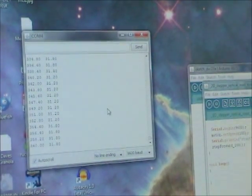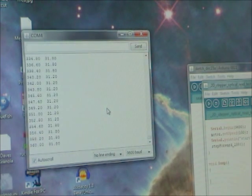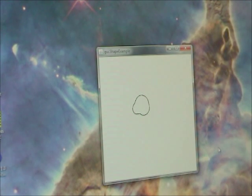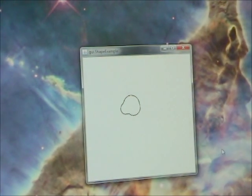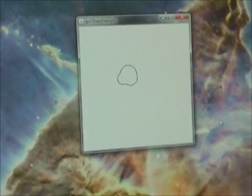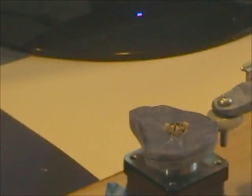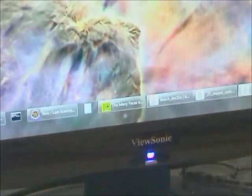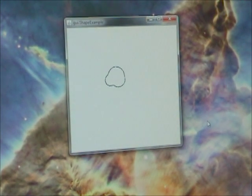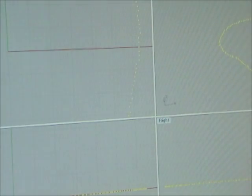Now I'm going to take those numbers and graph them. Here's a graph done with a little Java program using polar coordinates. You'll see it's not completely accurate to the shape — the corners are a little rounded — but it's getting close. I'm going to take a look at that in another program.